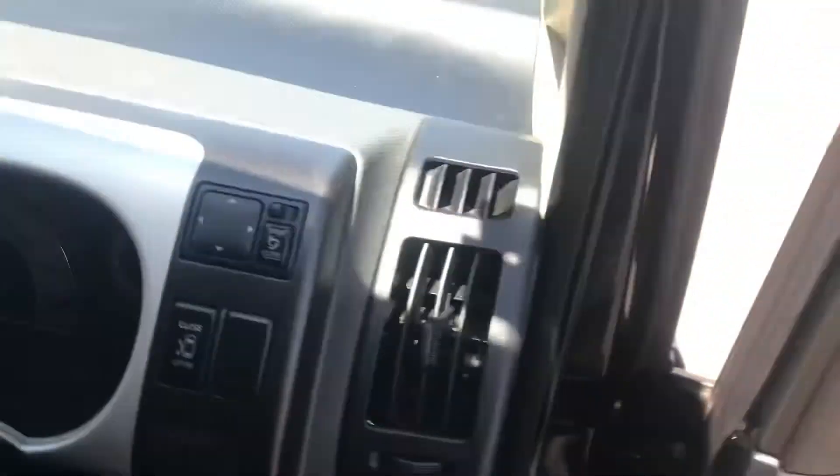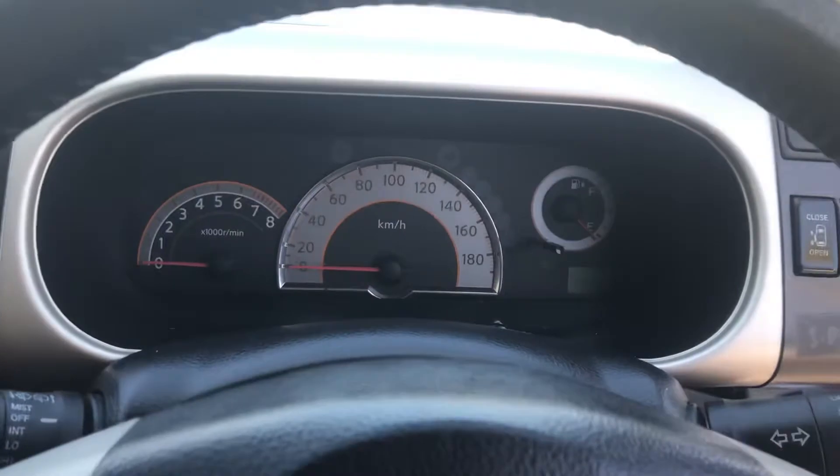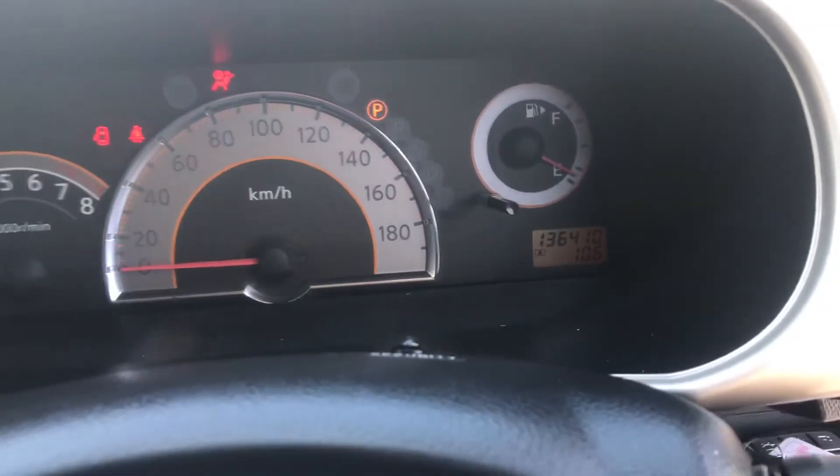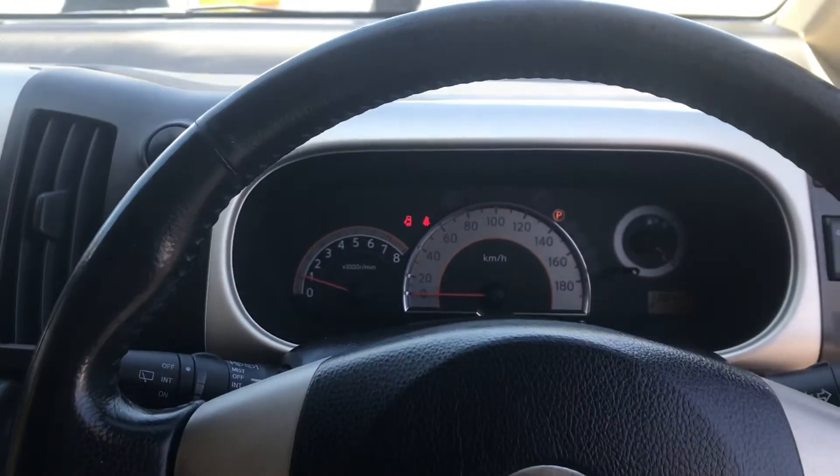Alright, as we take a look in the vehicle — very tidy car, 136,000 k's, awesome.